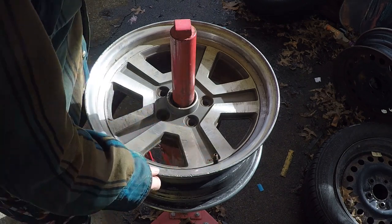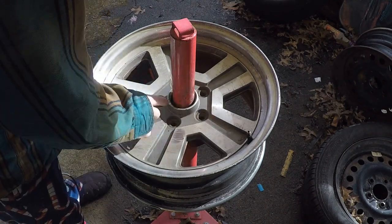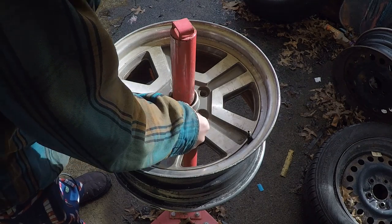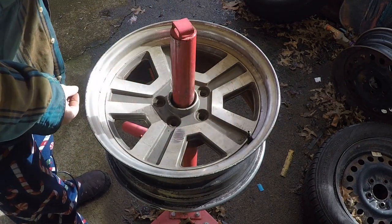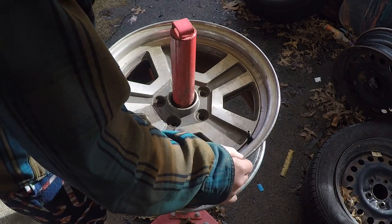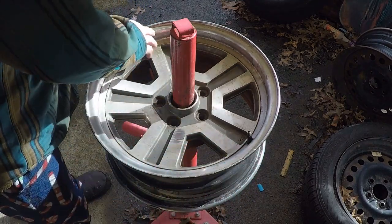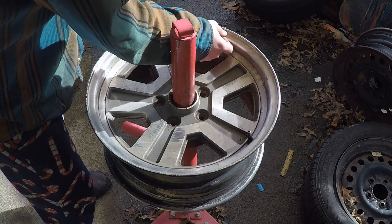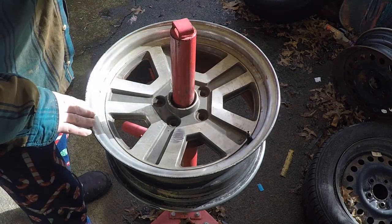This is the last wheel and it's actually in pretty good shape compared to the others, except for where I put some nasty things here at the mounting areas. It does have a little bit of rash, but it's not near as bad. This must have been the driver's side — the other side gets all the rash — and it's got some nice scratching all the way around here from where I pulled off the tire.